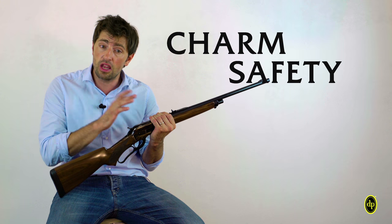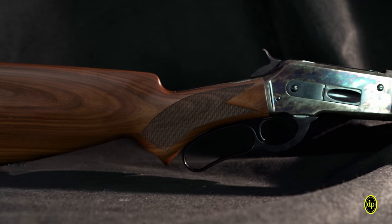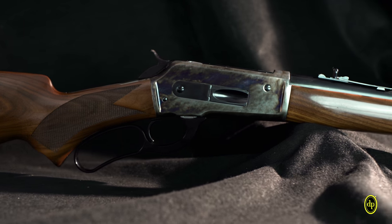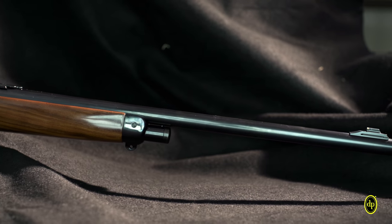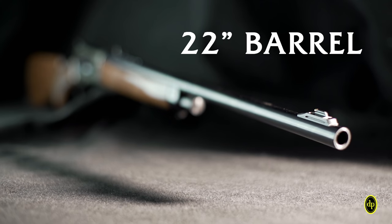We have been working with a version that could include the charm and the safety of the lever-action mechanic. Remodeling the dimensions, weight, and handling, to have the perfect rifle barrel for the hand. The contained weight features a 22-inch barrel, thanks to its round and conical shape.